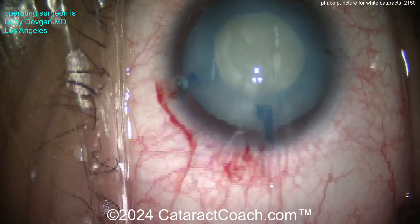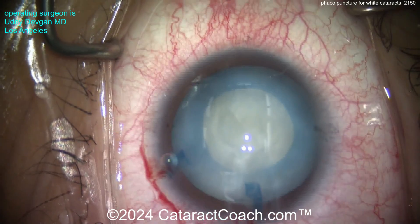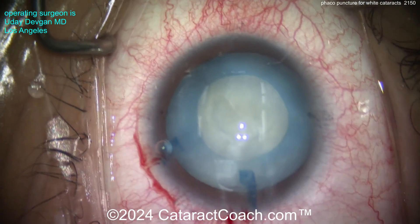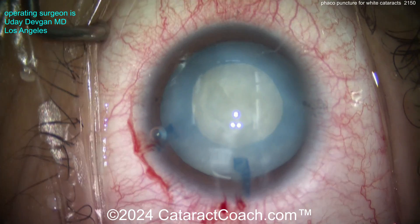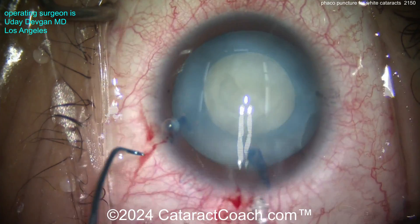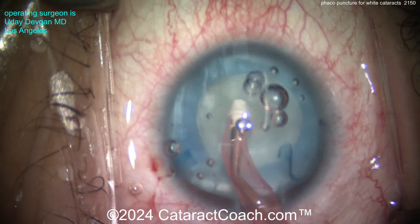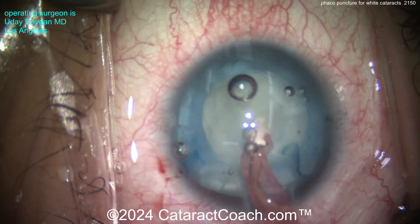Look at that. Now look at the eyelashes — young patient. What do you think the lens density is here? How much density is in that nucleus? Very, very little. In fact, you probably don't even need the phaco probe. Let's go in with the IA probe — coaxial IA — and just aspirate all the lens material out.